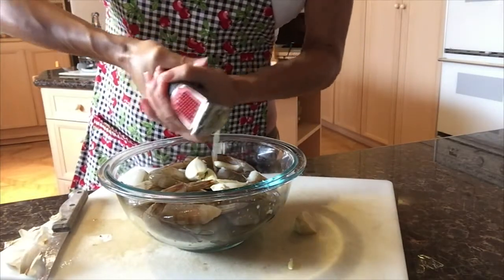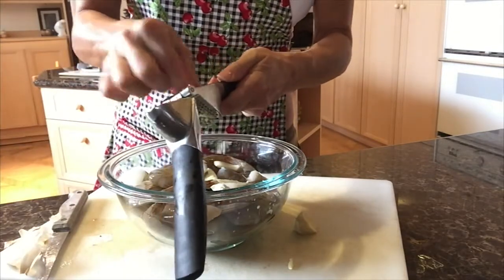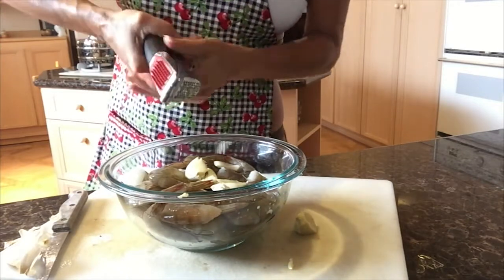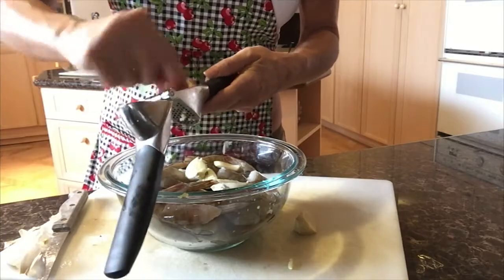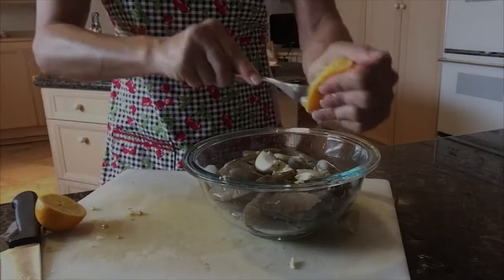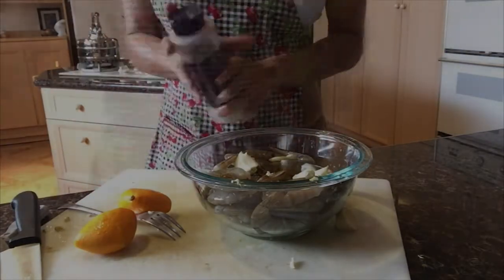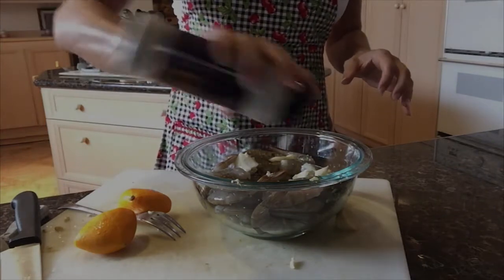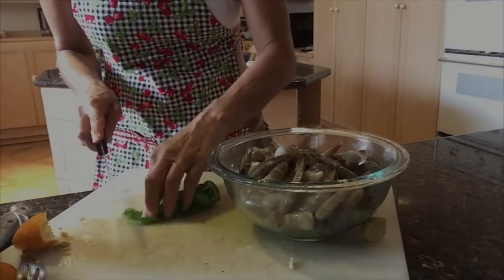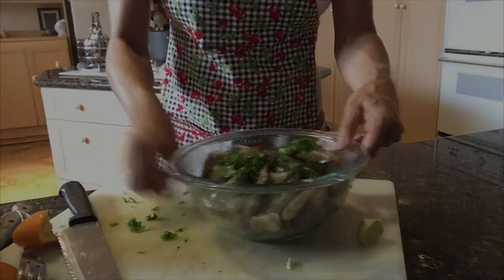I'm just squeezing it over. You can take the ginger and turn it around — you'd be surprised how much juice you can get out of one little piece of ginger. The juice of the lemon, olive oil, Celtic salt, and a little bit of pepper. Let's julienne the basil. Let's juice our marinade.